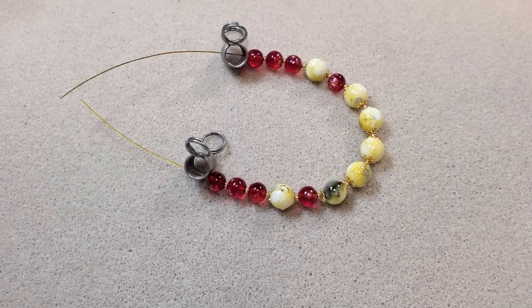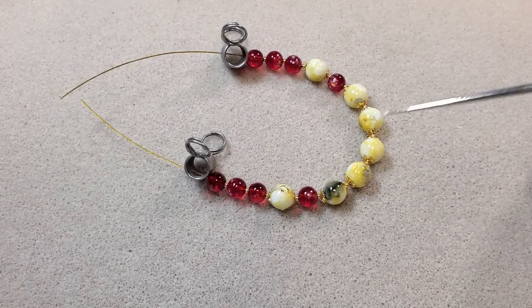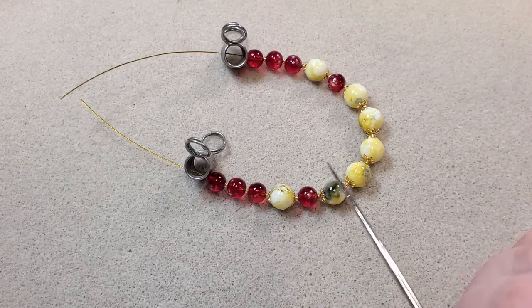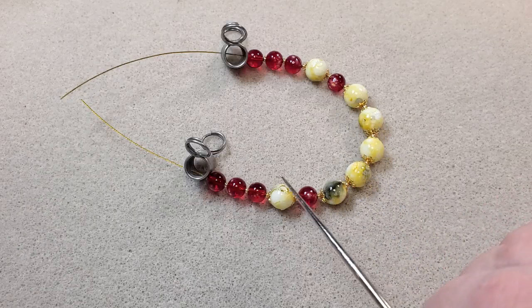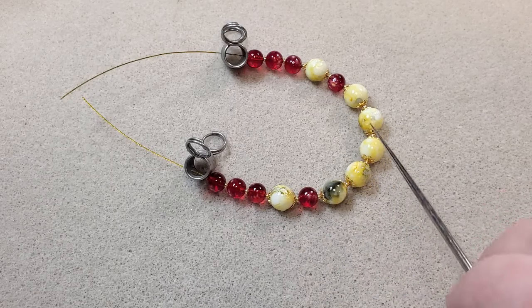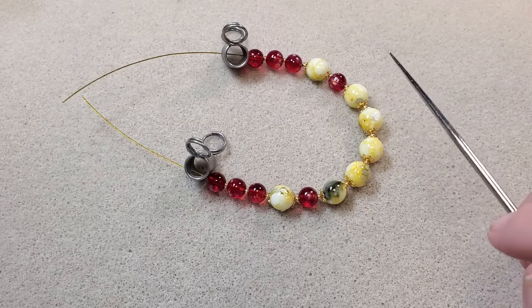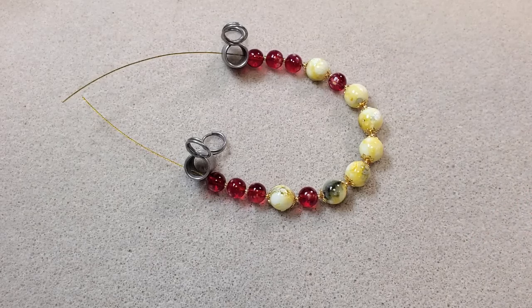This is my shorter strand. That first strand's beaded portion measured about eight inches, and this one measures about six inches. I usually put about an inch and a half to two inches difference between the strands when I do a double strand necklace. I've got the same thing — 11-0s between all the beads, bead caps around the 10mm beads. I have three 8mm beads, one 10mm, one 8mm, five 10mm beads, one 8mm, one 10mm, and three 8mm beads. I'm just going to crimp this one off camera the same way, and then when I come back we'll put it all together.